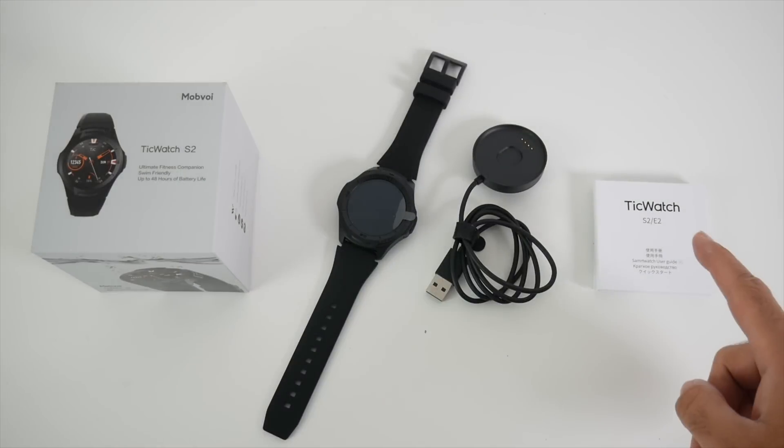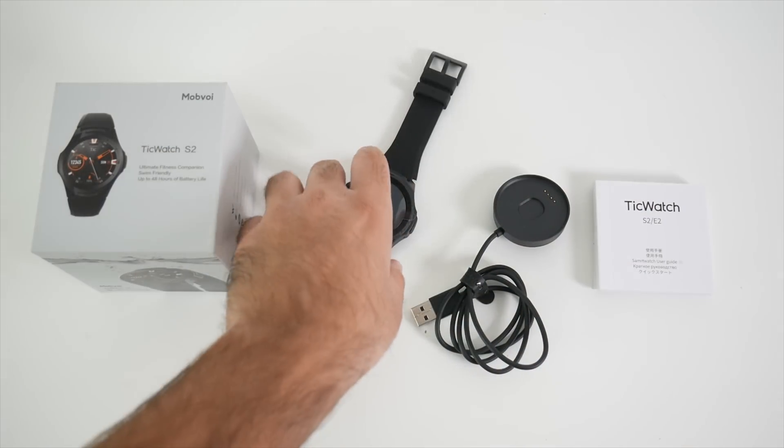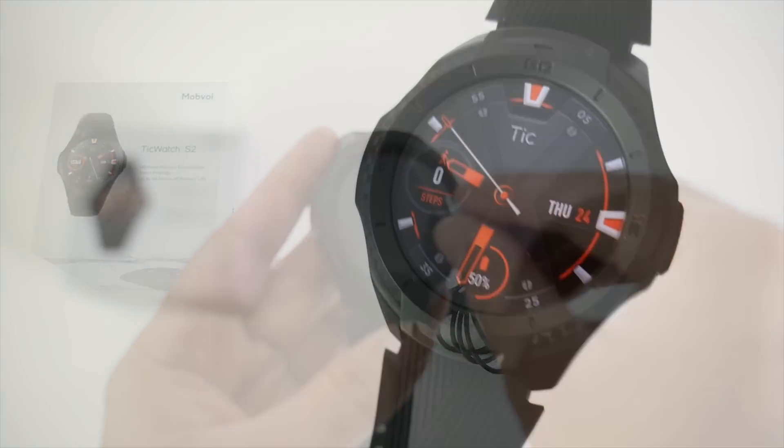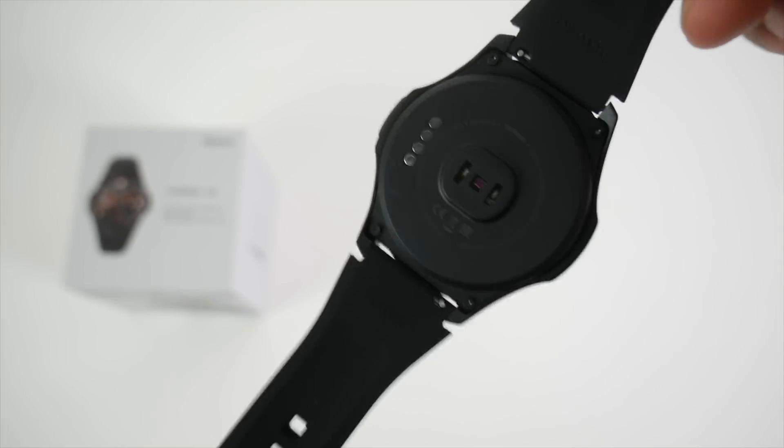Inside the box you will find a user manual, a USB charger with a magnetic charging plate, and last but not least the smartwatch itself. Here it is — the TicWatch S2 in black, and I believe you can pick this up in white very soon.